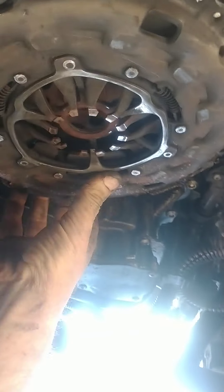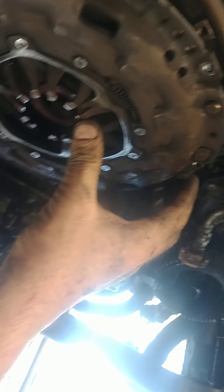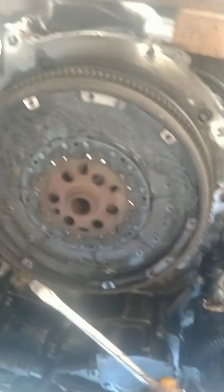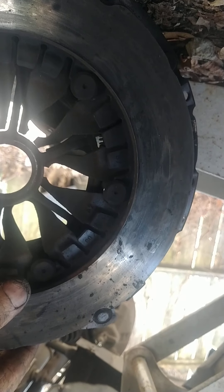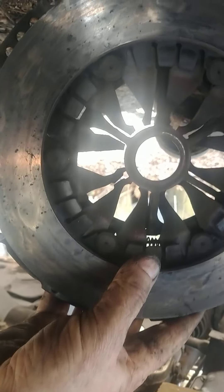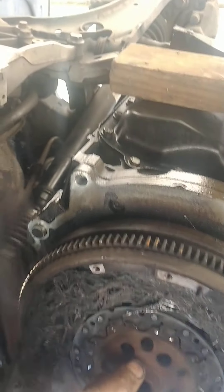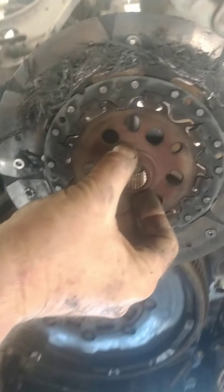Looks like I had my dual flywheel fall apart. That's the outer part — there's my clutch. I guess it kind of fell apart.